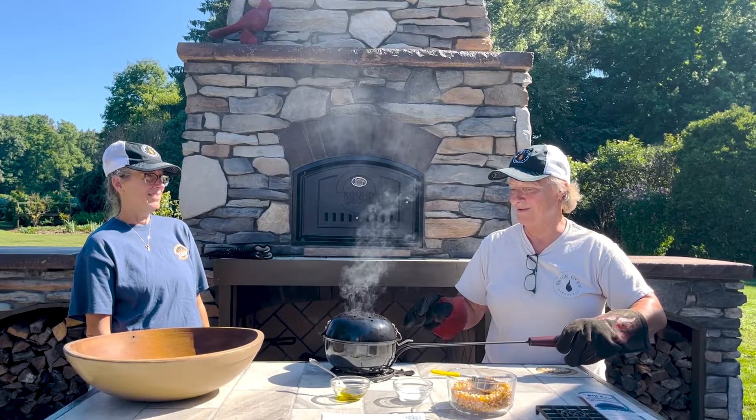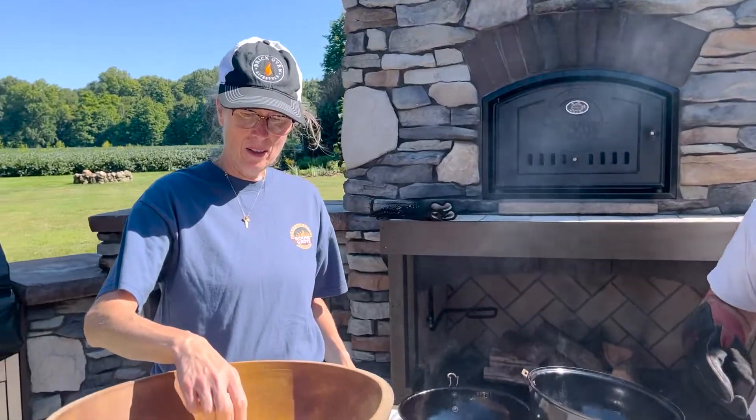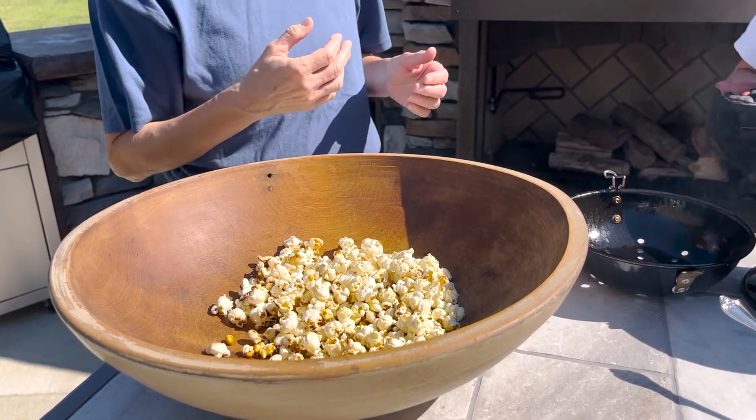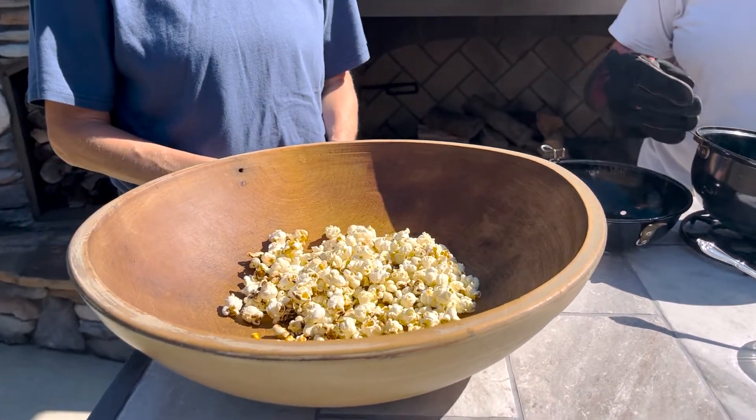We're going to take the lid off — hopefully not get popped on. Oh, that came out pretty nice! So the secret is: don't leave it on the coals too long. When it starts popping, keep shaking it. When it starts slowing down a little bit, get it out of the brick oven or it will burn. There's just a fine line there.